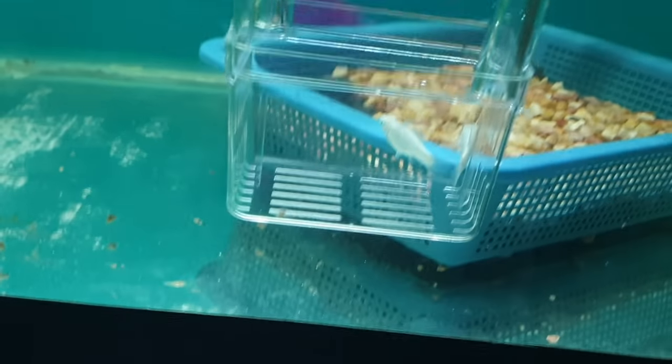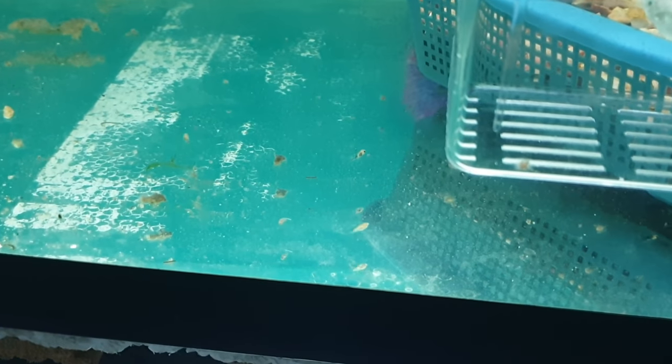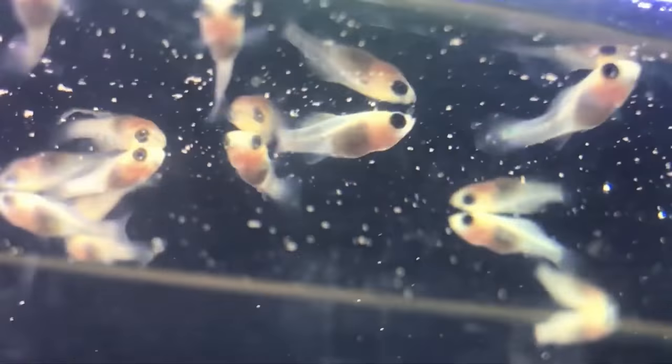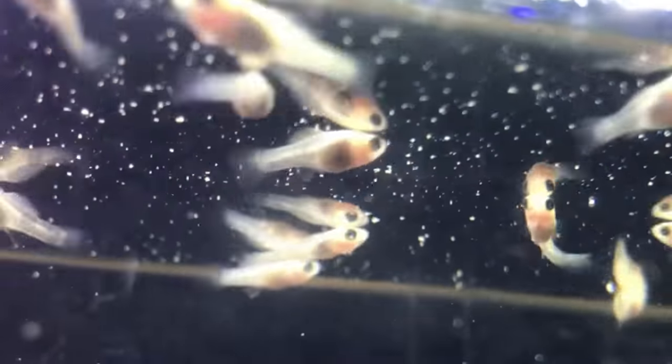The young need to be separated from the adults or they will get eaten. One option is to put pregnant mollies in a breeder's box before they give birth — the young are free to leave through small holes, but the adults stay trapped. You can feed the fry foods like crushed flakes or live feed until they are big enough to eat the same foods as the adults, at which point they can be mixed back in with them.